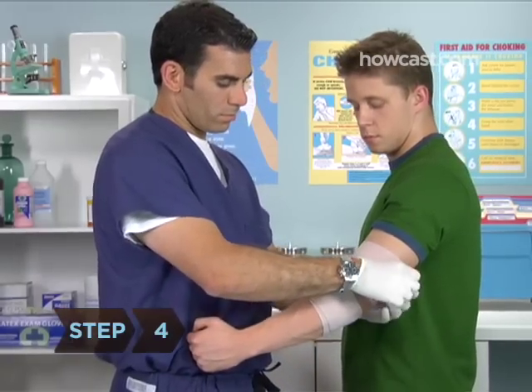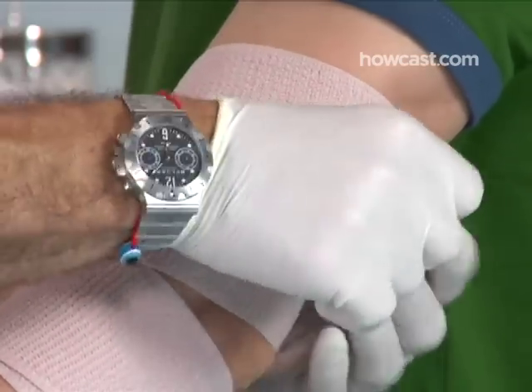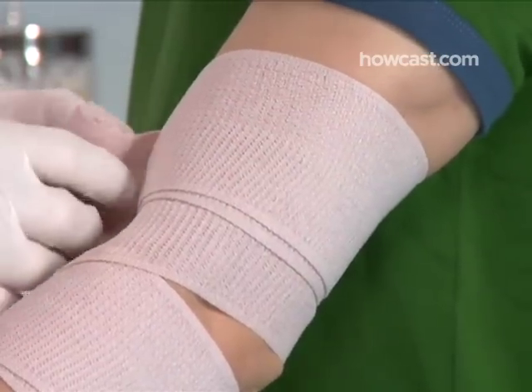Step 4. When you reach the bicep, finish the bandage by completing two turns directly over one another, just like at the beginning, without moving the position of the bandage.